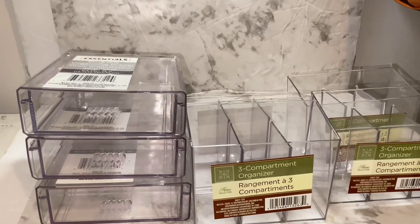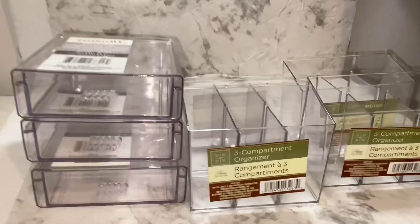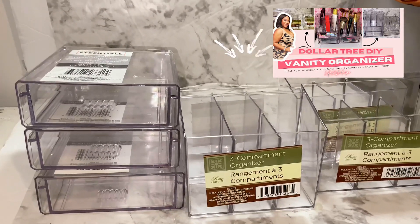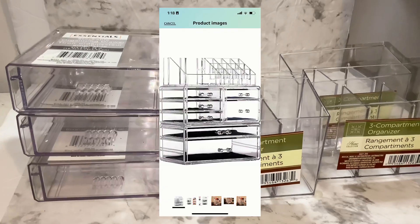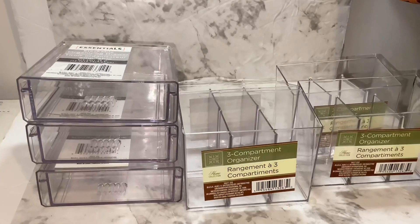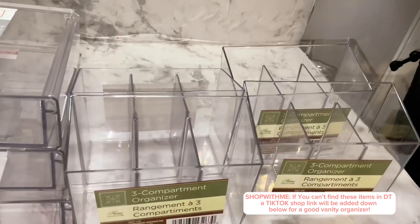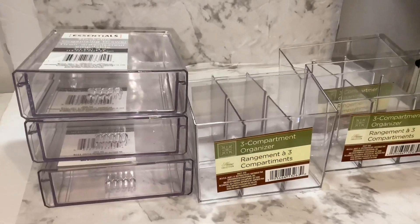Hey guys, it's Nikki here with Lifestyle DIY W, and welcome back to my channel. You see all these clear acrylic boxes and organizers I got from Dollar Tree — I wanted to make a little vanity accessories thing. I did not want to get one from Amazon because it was just too expensive, and I literally paid less than $10 to make this. We're going to make a simple acrylic vanity for beauty supplies, maybe even sunglasses, jewelry, lipsticks — everything. I have four three-compartment organizers and three drawers.